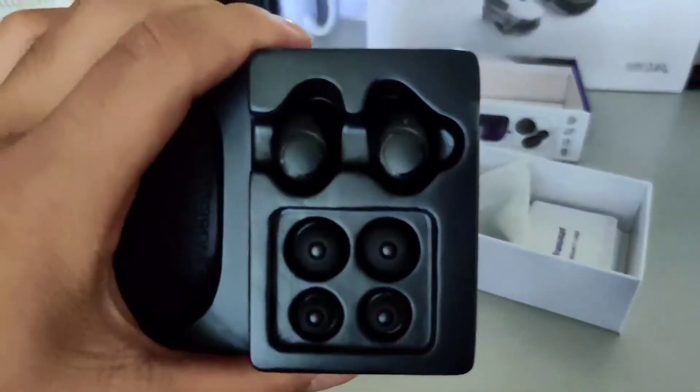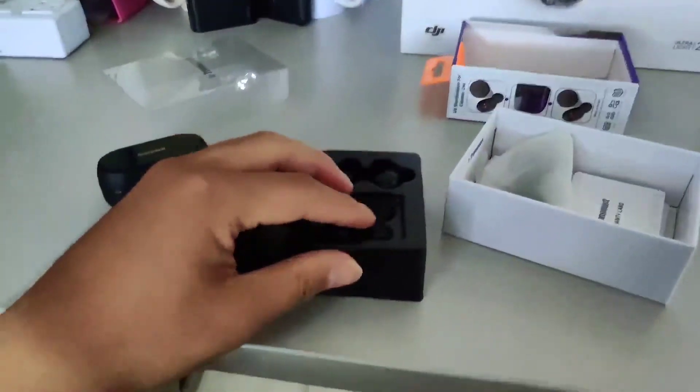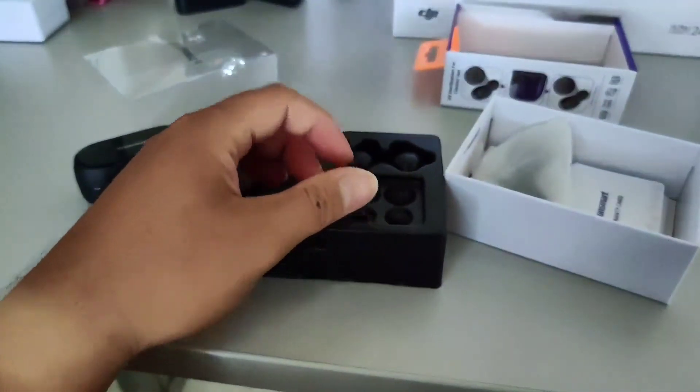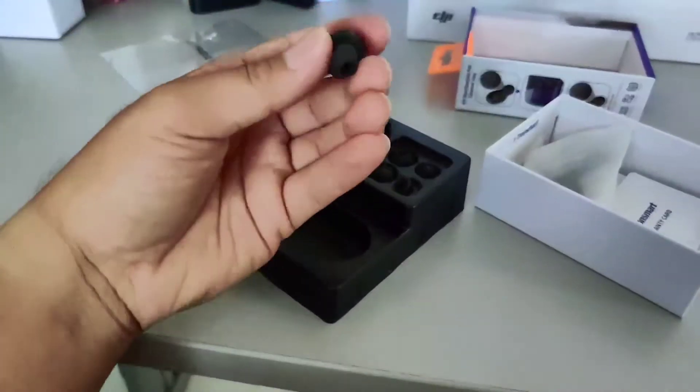So here are the earphones — I don't know if you can see them. Here's the earphones with the extra tips. Here's the extra tips. Here's the earphones.